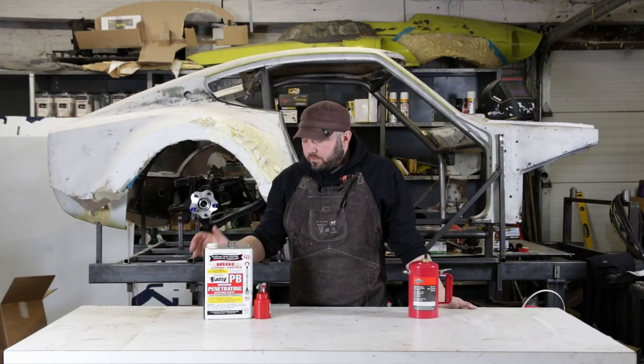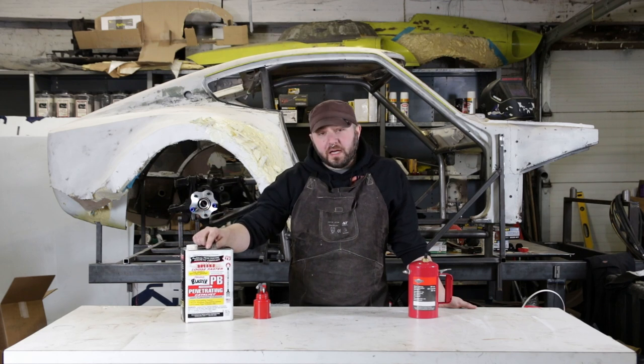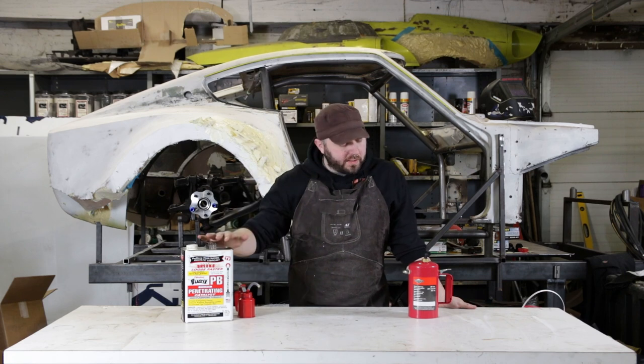Welcome back to Driven Daily. In the last shop short, we talked about buying PB Blaster by the gallon and using a small piston oiler to deliver that to whatever you're going for.